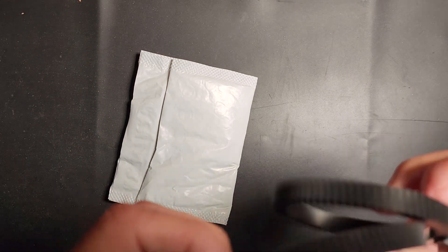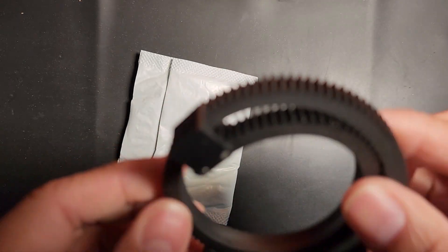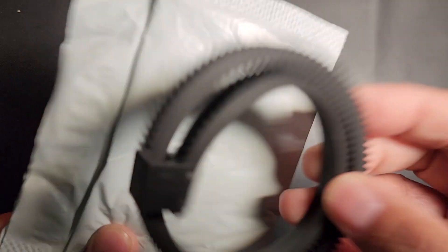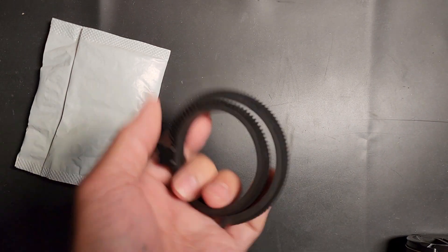Today I'm going to be talking about these flexible focus grip teeth. I purchased two of them so that if I lose one I have a backup in case I'm on set.